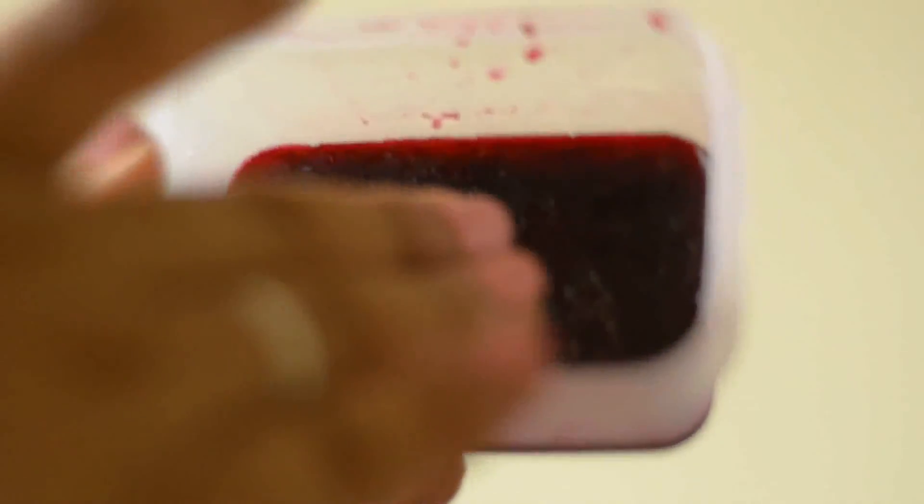You have to just dip in your fingers, take a little bit, and then pat it on your skin and keep on patting till it's blended well with your skin. Make sure that your skin is completely dry. After you've put this, wait for 10 minutes and then apply your lip balm on your lips.